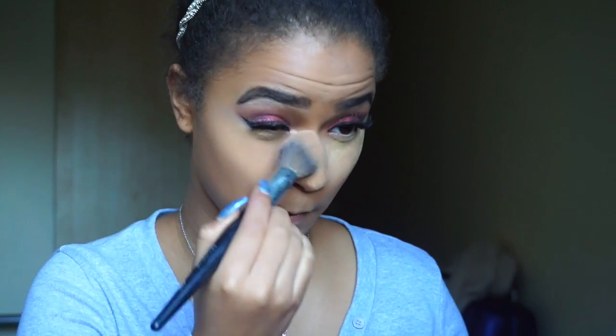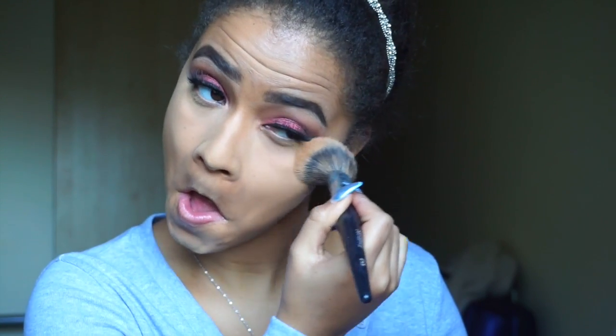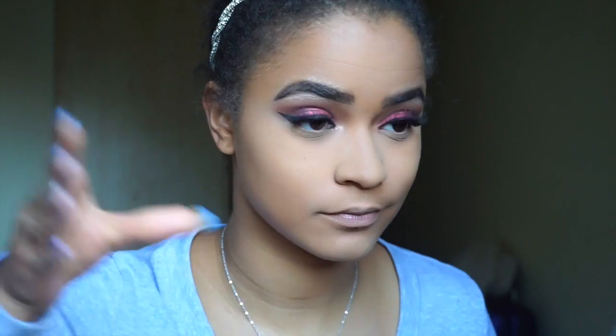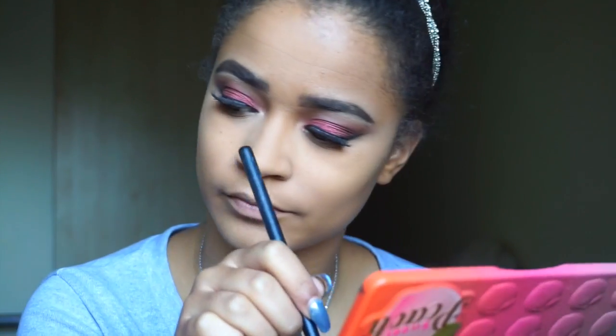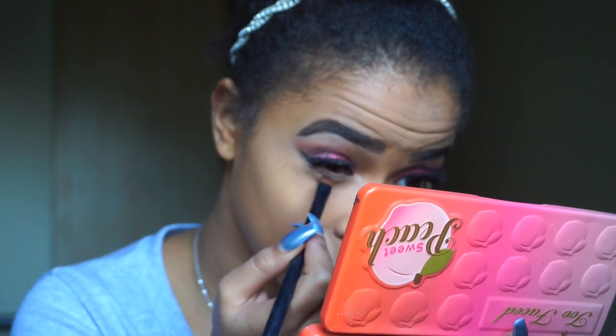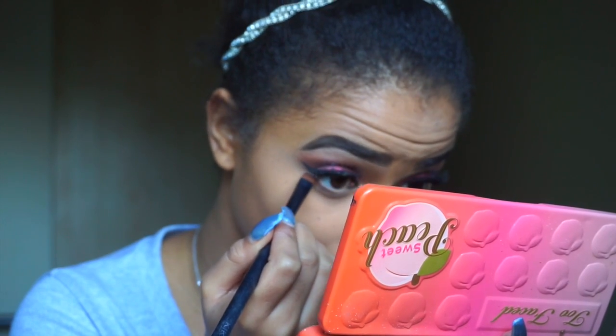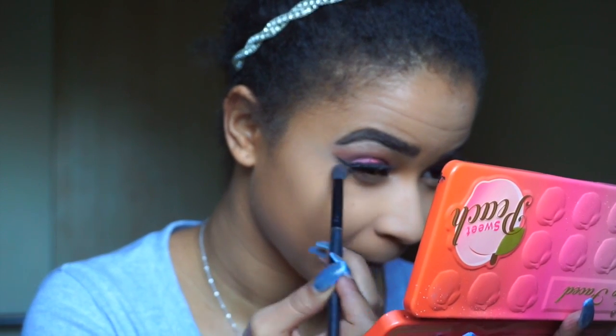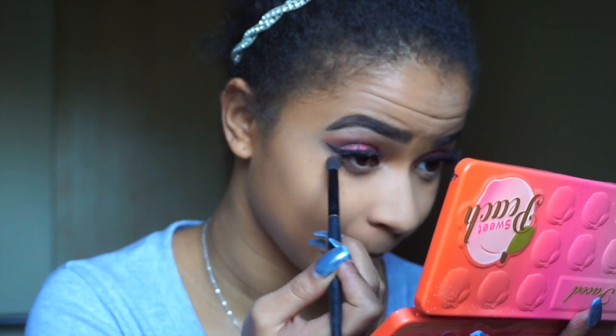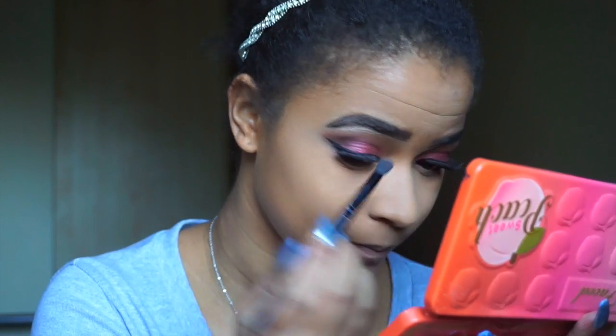Now I'm taking a fluffy brush and wiping off all the powder I've baked. Then I'm taking a Kiko flat defining brush and the same shadow I used on the lid for my under eye. I'm using a small Kiko buffing brush with the same colour for the outer under eye, then taking Grenadine again with a Kiko brush and applying it only on the inner part of my under eye.